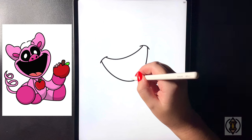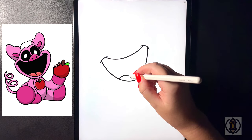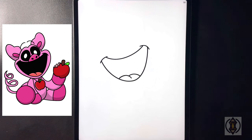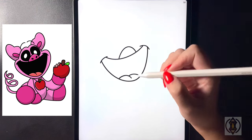We're going to move in towards the middle now for the tongue and draw a curved line that arches out and over towards the left, and then flipping over towards the right we're going to curve that around and then down. In the center for the nose now we're going to arch this line up towards the right and then back down.